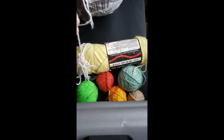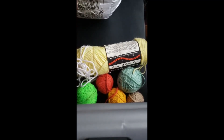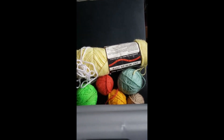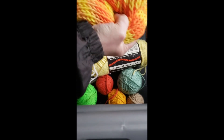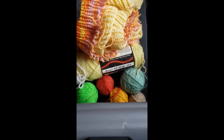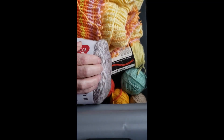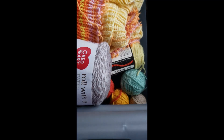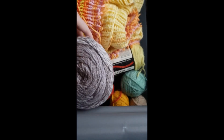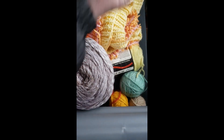They taped around it. We have a Red Heart Roll With It Tweed. It's kind of different. I don't think I've had anything like that. But it's acrylic. This is a thicker yarn. Here's another ball of yarn.